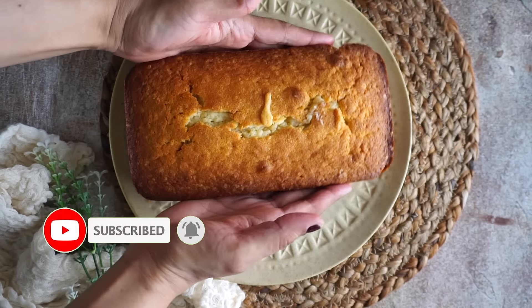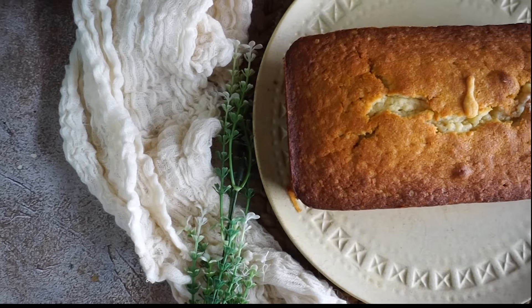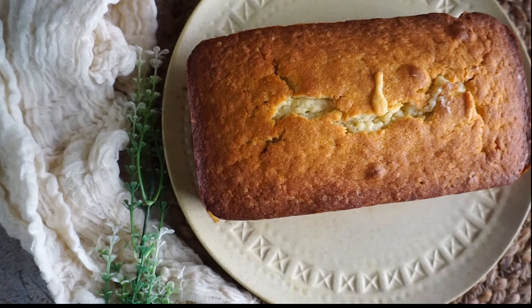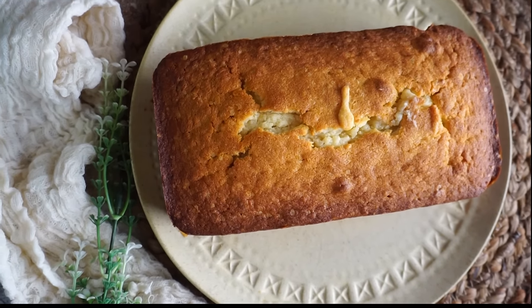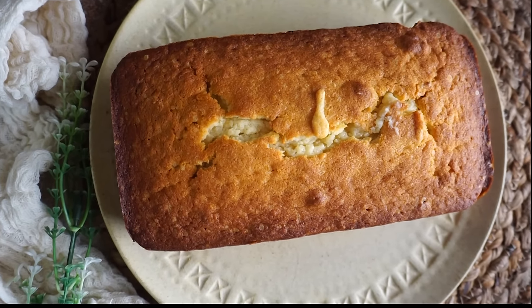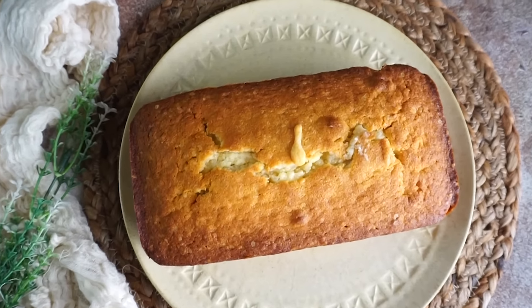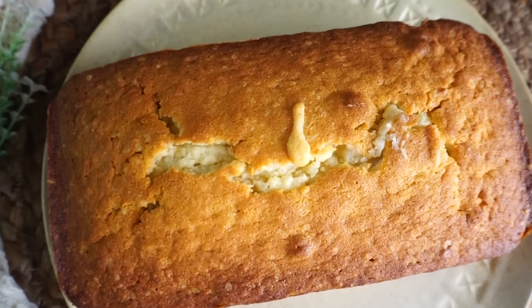I am going to serve the cake without frosting. Actually, this is my husband's birthday cake — I made it for him and we don't like frosting, so we like a very basic cake. I hope you like the recipe. Please do subscribe to my channel, like, comment and share. I will be back next week with one more amazing recipe!